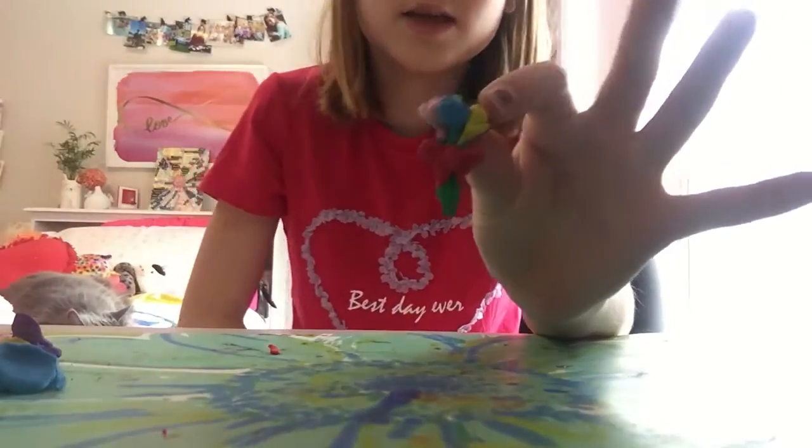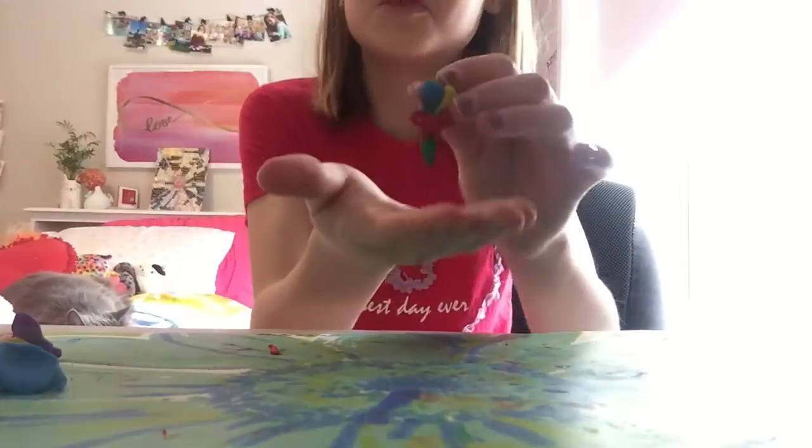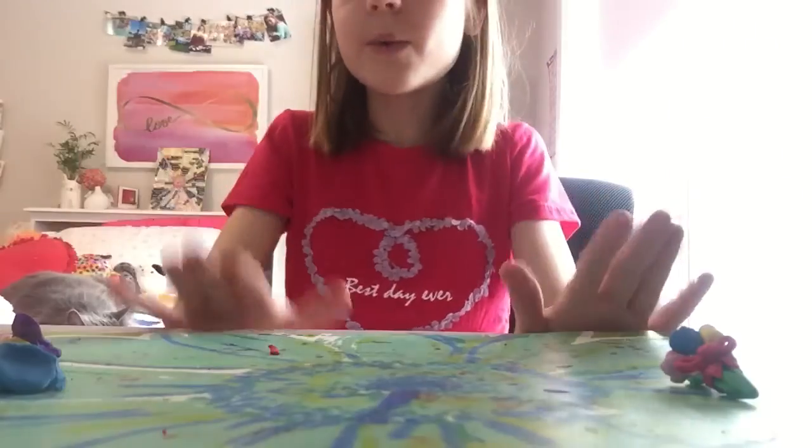It should look exactly like this or similar. And that's basically how you make a bouquet of flowers. Thank you for watching.